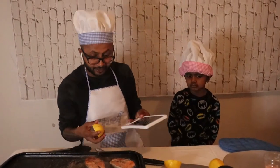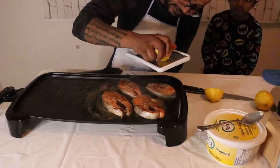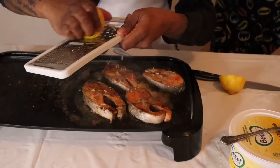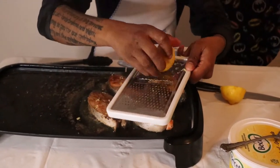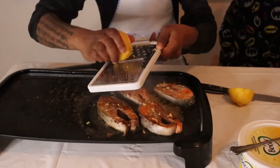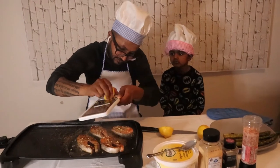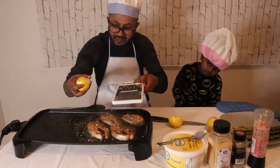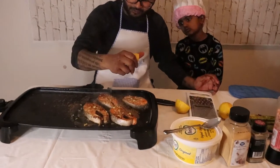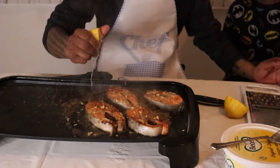Now we're going to use a grater and grate some zest over this. That smells so delicious. Take some of this lemon juice and go over it like this, and put some on the asparagus too, just like that.